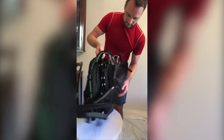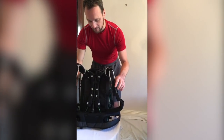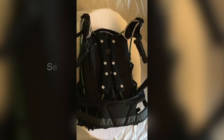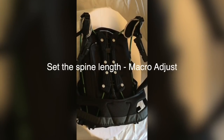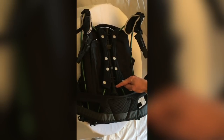Release the hip belt, push the button to release the chest buckle, and that will give you access to the back spar. We have three macro settings: short, medium, and tall.